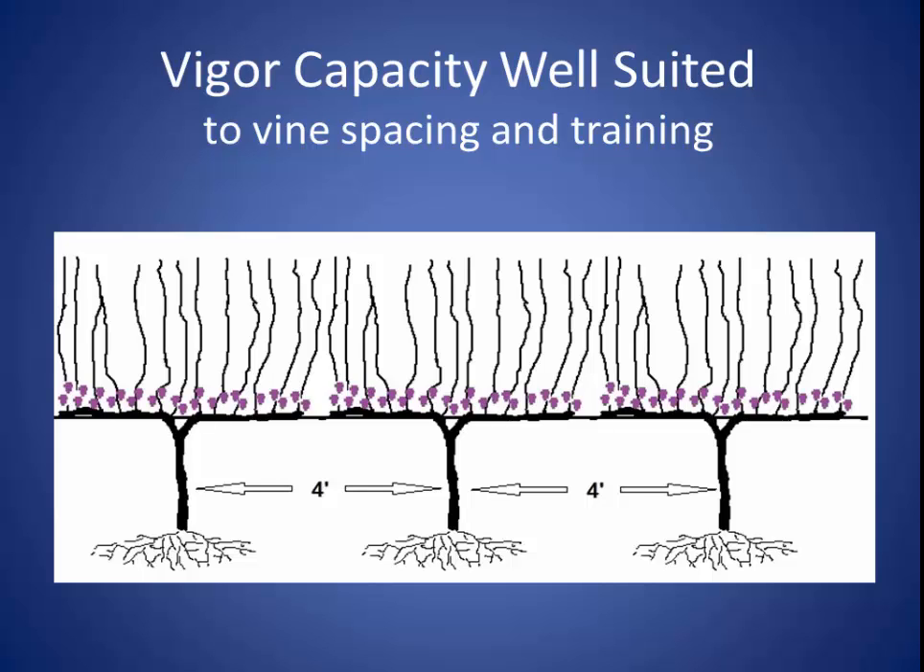When we lay out our vineyards, we try to choose a vine spacing and training system that matches our vine vigor capacity. This is what we're trying to achieve once our vines are mature. The vigor capacity of these vines is well suited to our four-foot spacing and to our VSP training. We know this because we have three or four pencil-thick canes per foot of canopy and the shoots meet the top of the trellis but don't require excessive hedging. We need to do very little pulling of laterals and our fruit ripens nicely with good color, flavor, and chemistry.